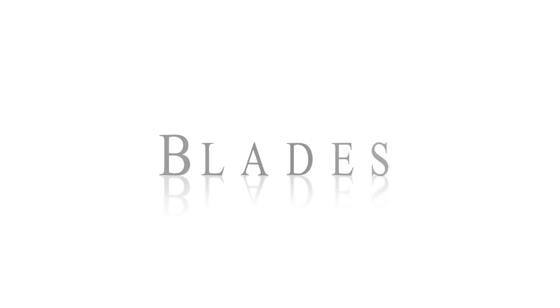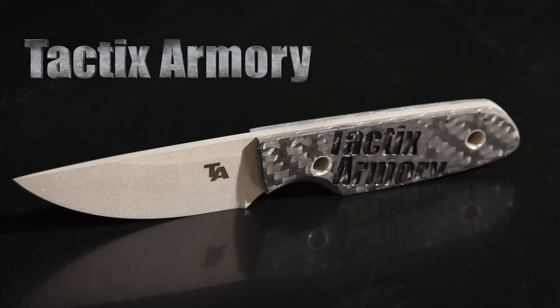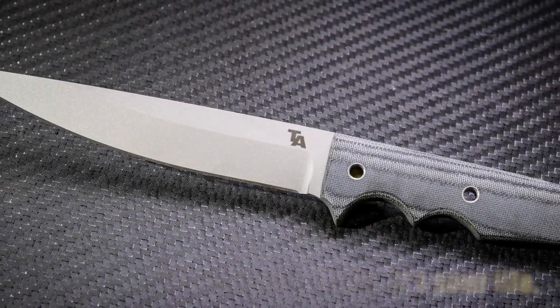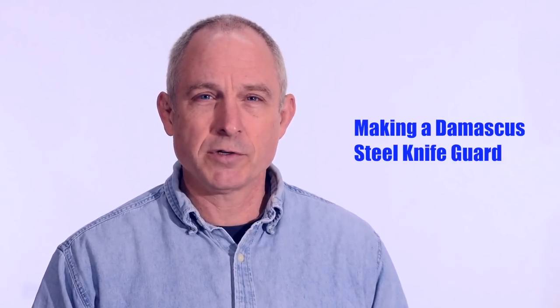Walter Sorrells back with more tips for the knife maker. Today, making a knife handle guard. This is going to be a relatively advanced project. We're going to make a Damascus steel guard for a knife, kind of similar to a Randall knife or something like that.